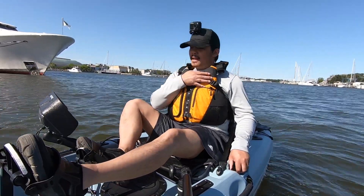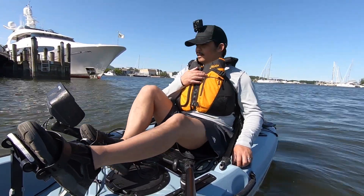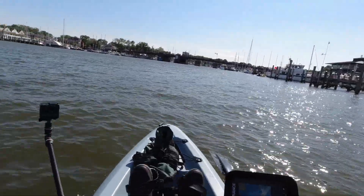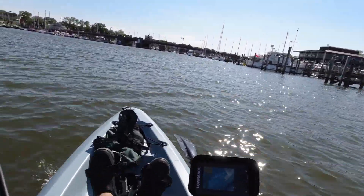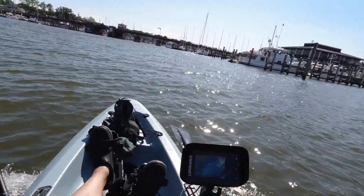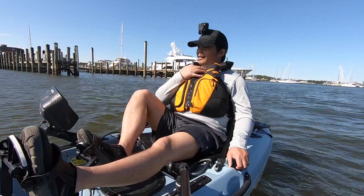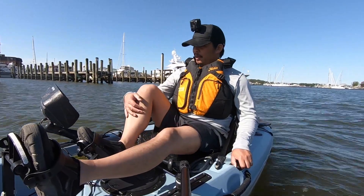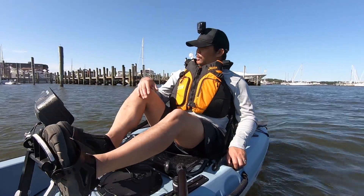Now I'm going to try to go as fast as I can. I have no idea how well it's going to work because I'm quite out of shape, so let's see how fast I can go. I got 4.8 miles per hour. I'm using my Lowrance Elite 7 TI for this, so keep that in mind as well.